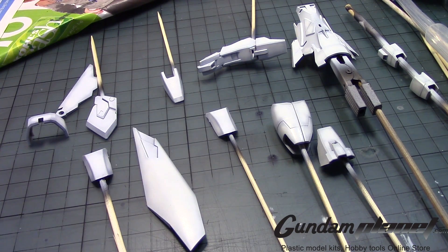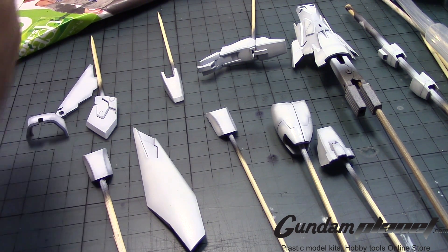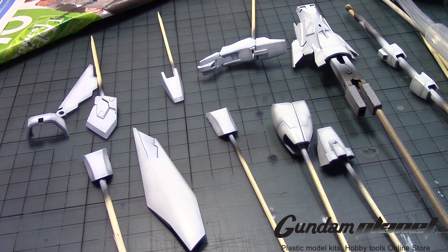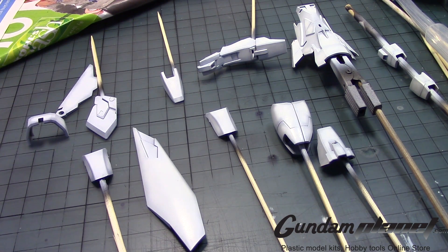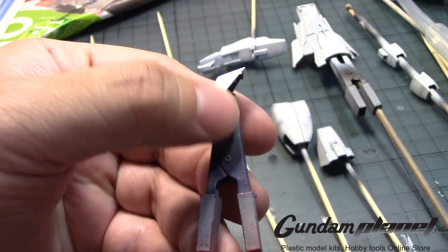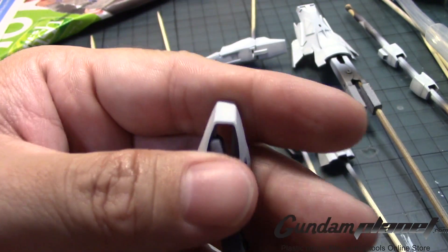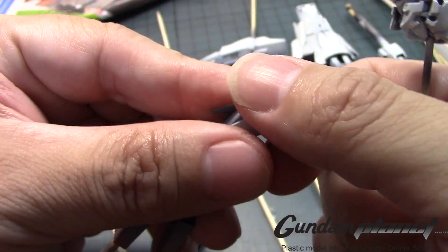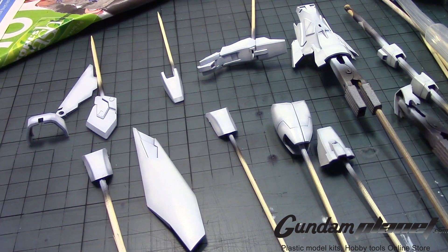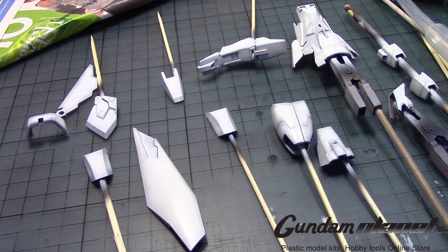This one needs to be repassed. A lot of them need to be repassed. Over here, there's a little bit of a filament that I can actually roll off with a finger. I'd probably use a lint cloth or anything like that to help me out.